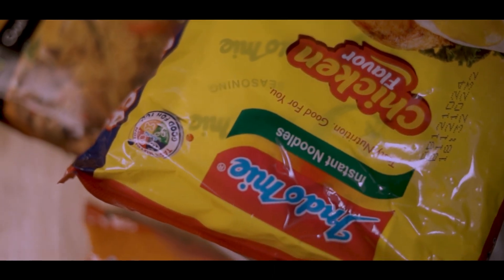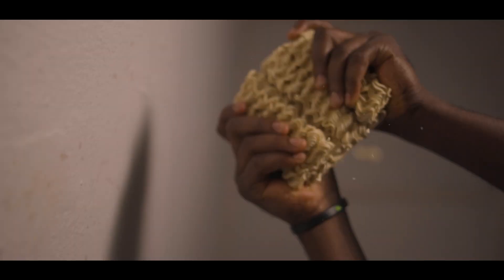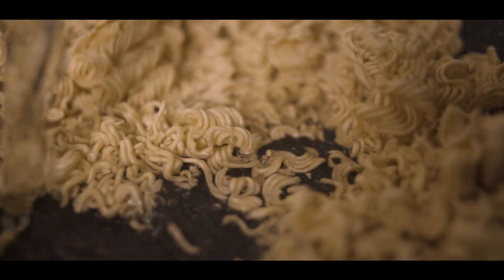Easy to prepare. Drop your noodles into the pot — careful not to waste any drop. Add the desired volume of water, depending on what type of noodles you want to prepare.